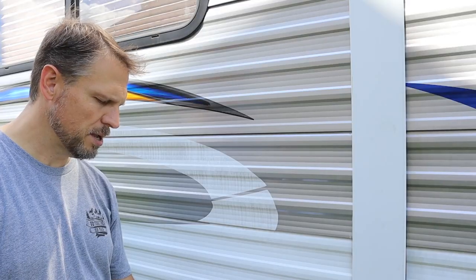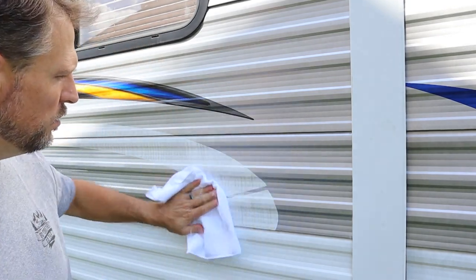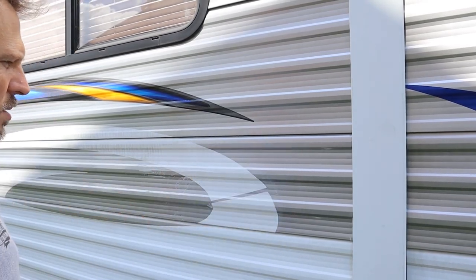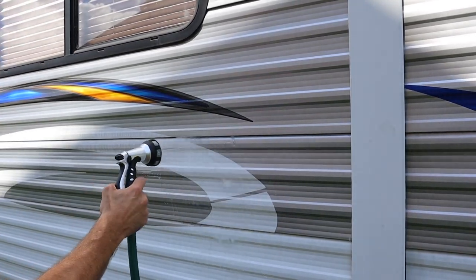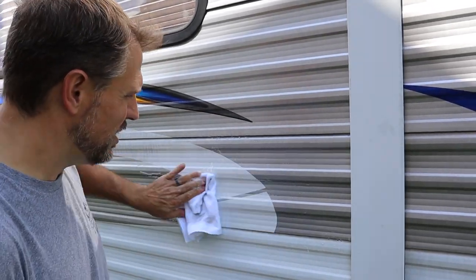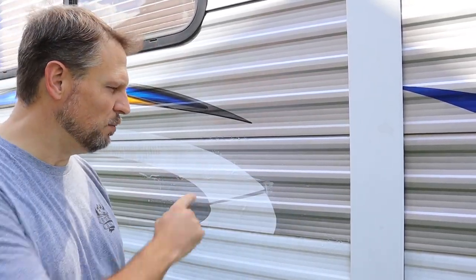The first thing I'm going to test is just some regular old soapy water. I put some dish soap on this rag and got it a little soapy. I'm going to need to scrub that one a little more. It definitely isn't getting the black streaks off right away like some of those other products. Let's go take a look.